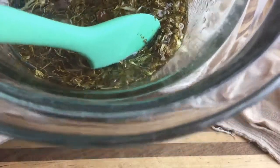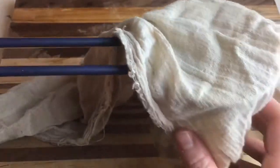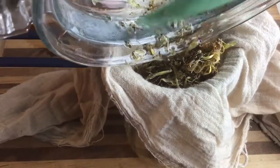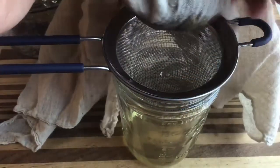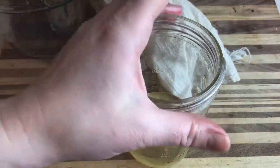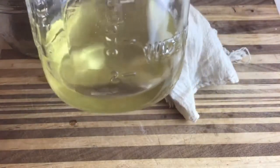It took about an hour for the herbs to steep properly. You'll know it's ready when the oil turns a little golden color. I'm using a mason jar with some cheesecloth and a small strainer here, and I'm just going to strain it through. You can see it's turned a nice pretty golden color.